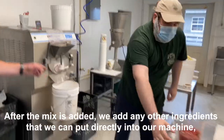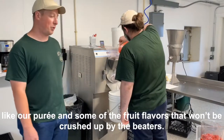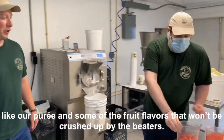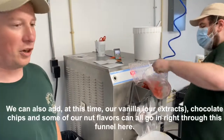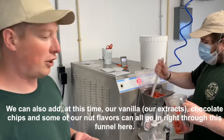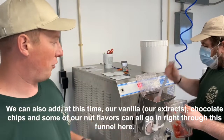After the mix is added, at this point we add any of the other ingredients that we can put directly into the machine, like our nut puree, strawberry puree, and some of the fruit flavors that won't be crushed up by the beaters. We can also add in at this time our vanilla, our extracts, chocolate chips, and some of our nut flavors — all going in right through this funnel here.